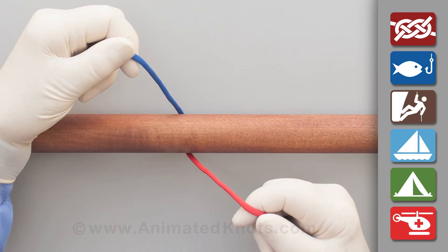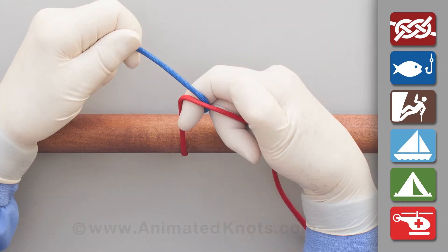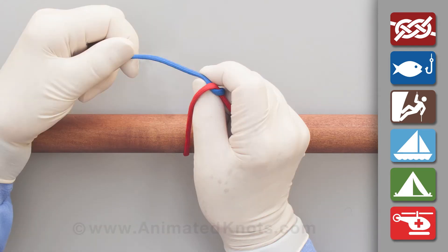Hold the short end in your left hand and keep the long end in the palm of your right hand. Insert your right index finger between the two ends so that they cross in opposite directions. Lay the short end between your finger and thumb and use the thumb to push the end through to form a half knot.